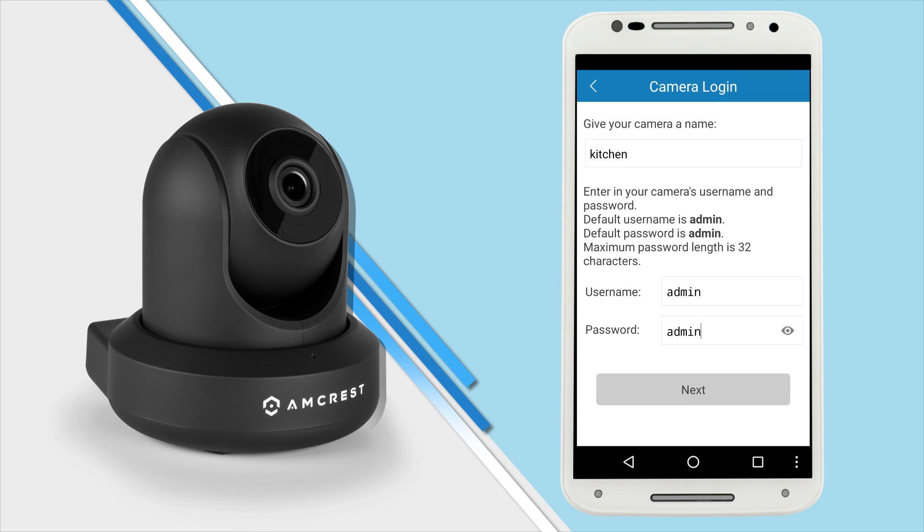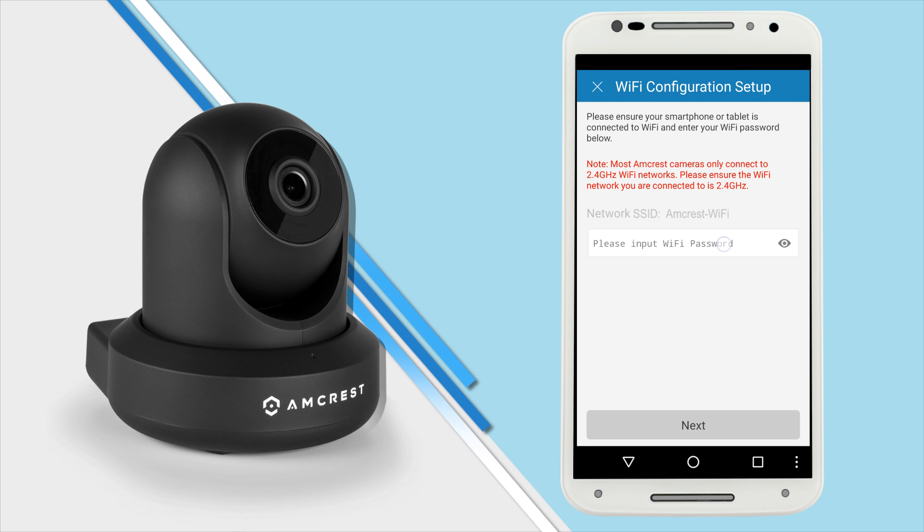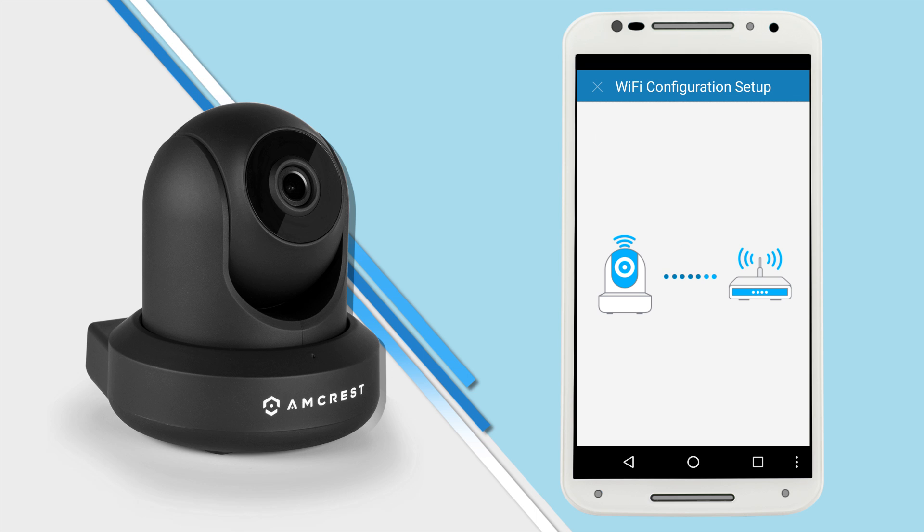Tap Next and enter your Wi-Fi password on the next screen. Here you'll see your SSID, which should be the Wi-Fi network that your phone is connected to. Once you tap Next, wait for about 2 minutes for the camera to connect to your Wi-Fi network.